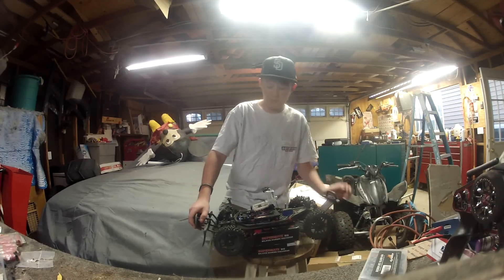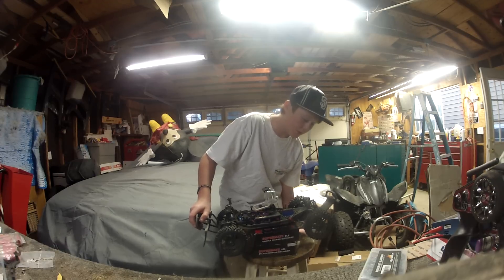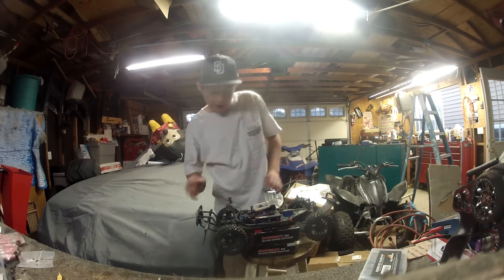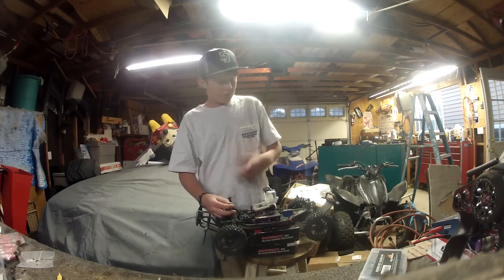Right now I'm just WD-40ing everything and going through bearings and whatnot to hopefully prevent rust. I don't recommend driving a Slash through a bunch of water unless you're prepared to do the maintenance for it.